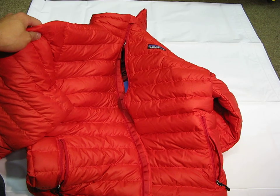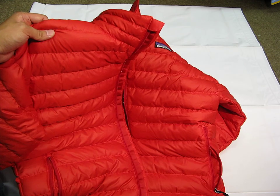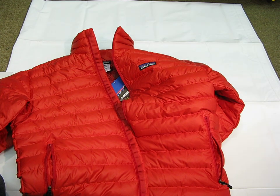So that's my brief overview of the Patagonia Down Sweater. If you're looking for something that's super lightweight, easily compactable, very warm, and you can have it with you wherever you go, you might want to give this a shot. Thanks for watching, guys, and have a good day.